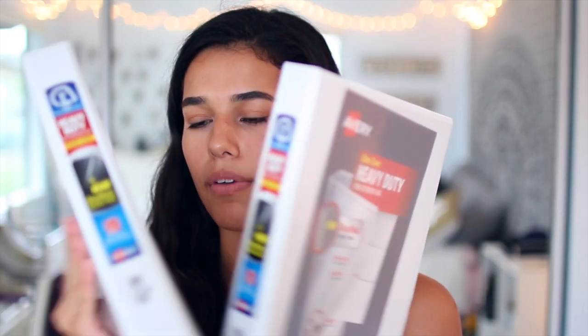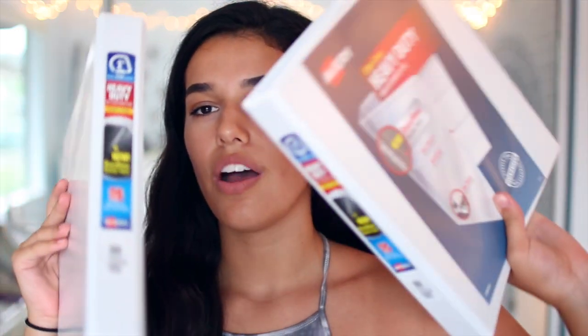I always use a binder every year to organize all my schoolwork from different classes, so I got two this time because they always end up breaking on me like halfway through the school year. I like the one-inch ones — I don't mess with anything bigger than one inch because that's too big for me. They're from the brand Avery, just plain white binders, nothing fun about that.